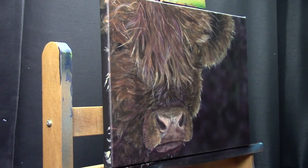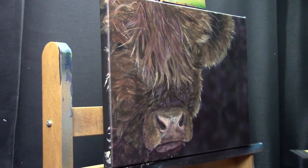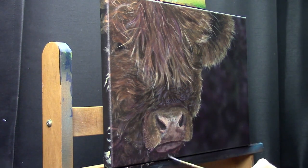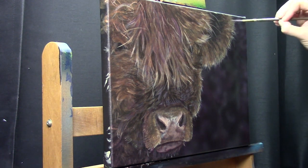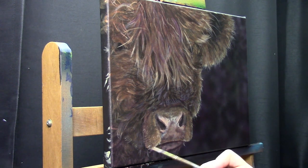I'm glazing as needed — sometimes I only use one glaze, but sometimes I use fifteen, maybe twenty layers to get that color right. It just depends on how quickly the different colors come together.